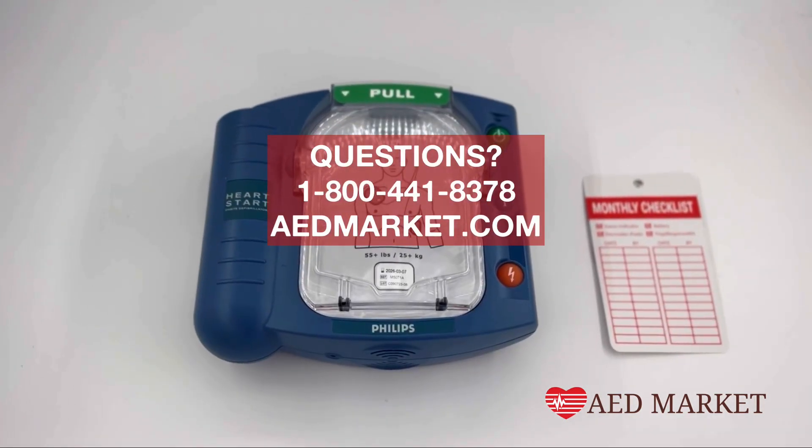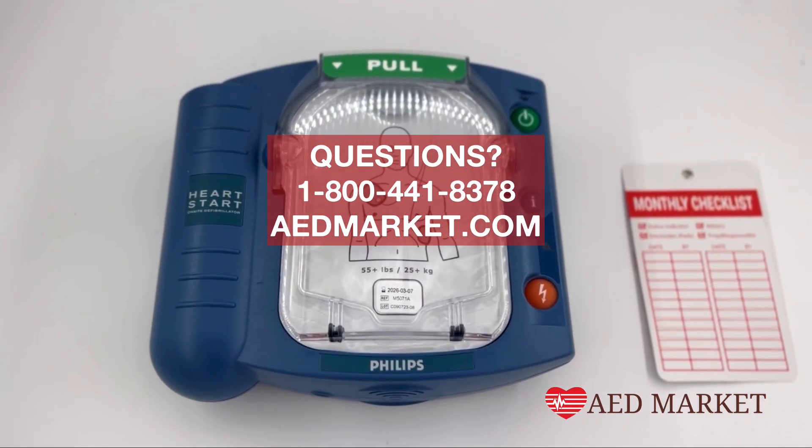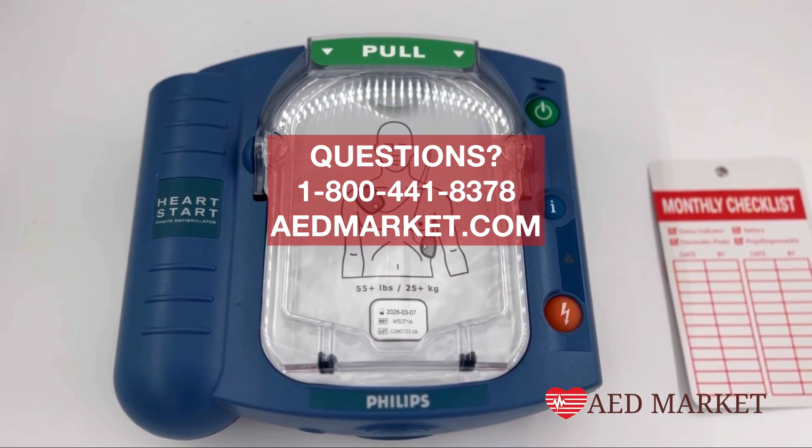If you have any questions about the Philips On-Site AED, please give us a call at 1-800-441-8378 or visit our website at www.aedmarket.com.